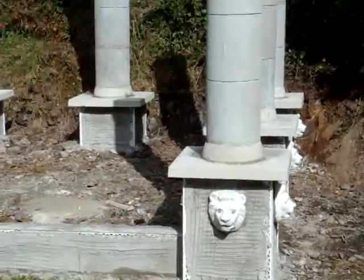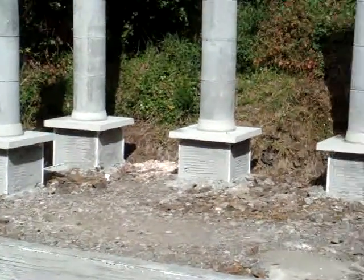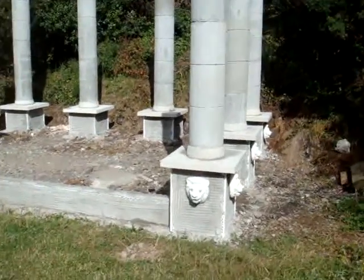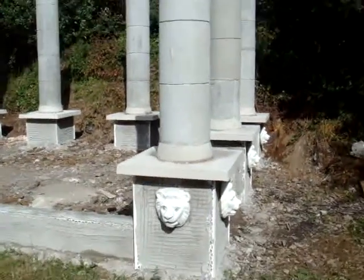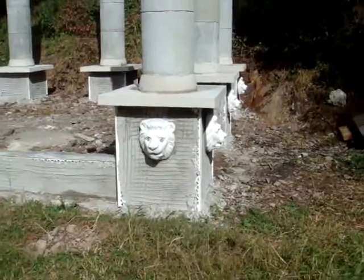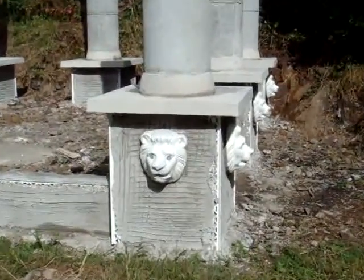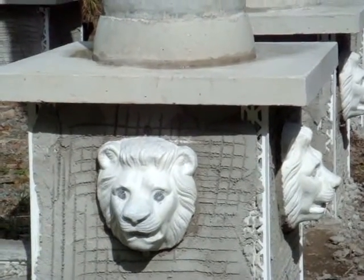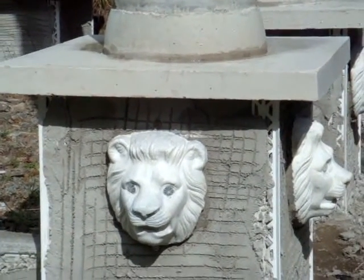The plasterer has been in and put a scratch coat on the columns, and I've put on the lion's heads. Remember, we made them from false faces. Now the plasterer will come in and he will plaster around those, and it should look well.